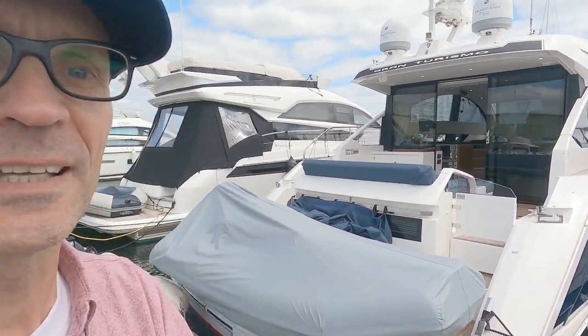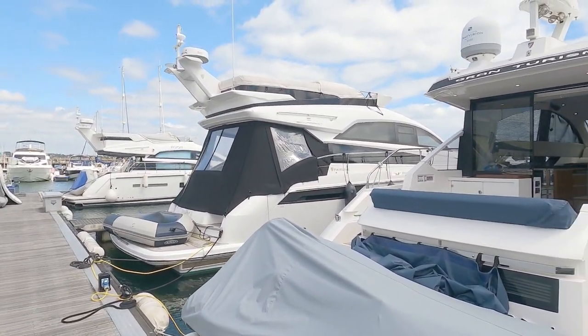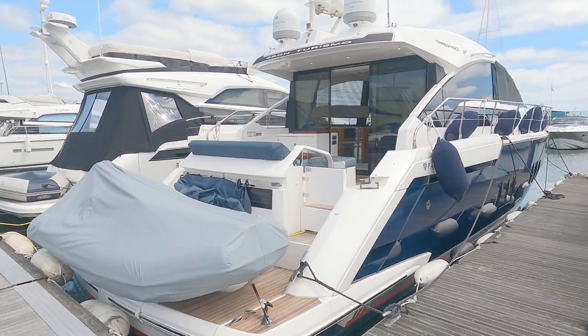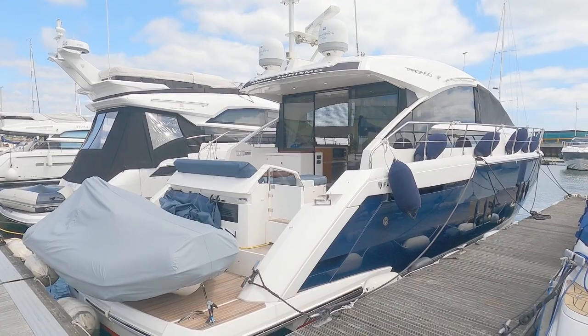Hi there, welcome to the channel. Please subscribe and like if you like what you see. We're here today with Gibbs Key Marine to have a look at this beautiful 2011 Targa 50, which has had a pretty major internal refit. Let's start on the outside.